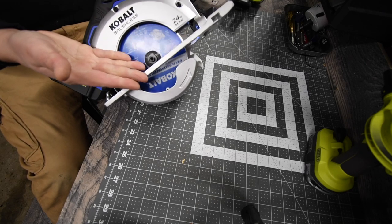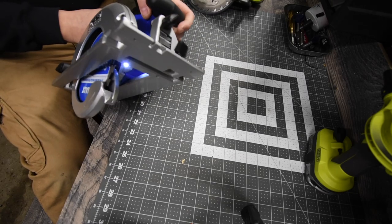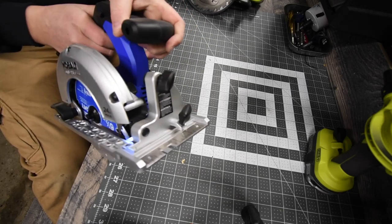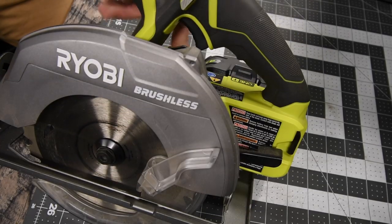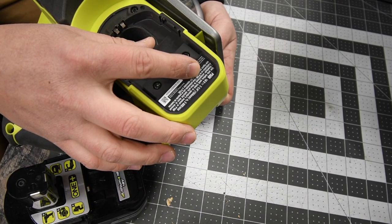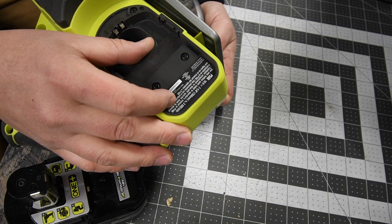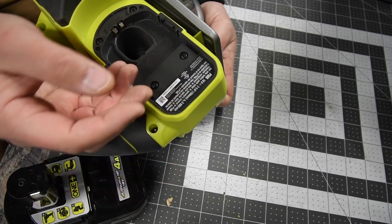There is somewhat of an immediate stop on the Cobalt — it does take a little bit to wind down. There is an LED light on it as well. For the Ryobi, it is also a brushless motor. The model number is P508, running at 3800 RPM with a seven and a quarter inch blade — that's a huge difference in RPMs compared to the Cobalt.